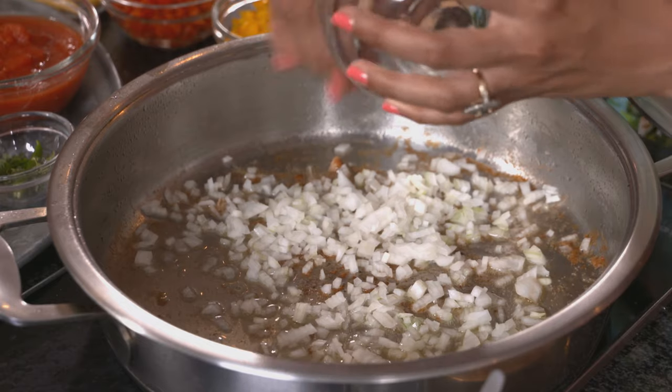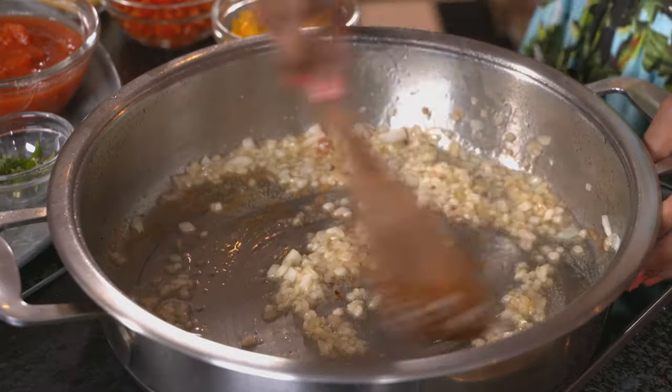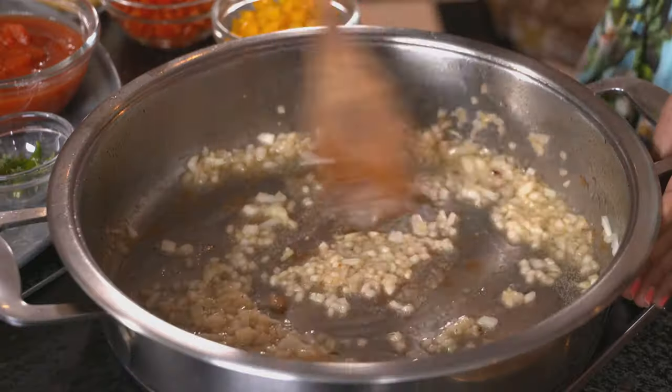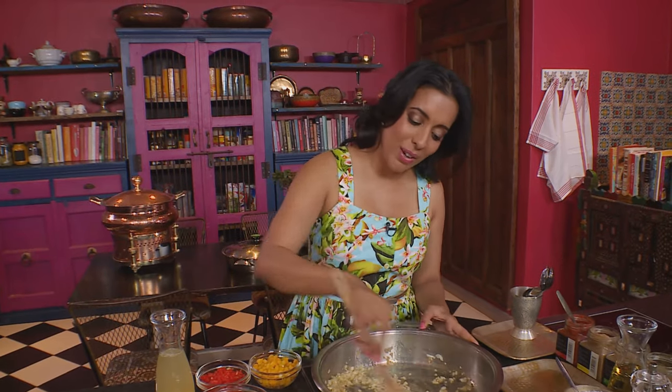Let's get started on the chakalaka sauce. Onions go in first. Season the onion with a light sprinkling of salt. Stir the onion into the oil — it's the moisture from the onion that loosens the brown bits stuck to the pan, and that's where the flavour is. Chakalaka can be served with bread, with samp or even stews — it's a great accompaniment.